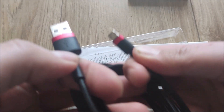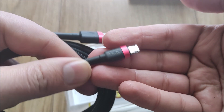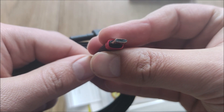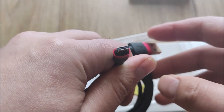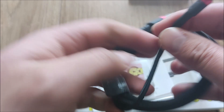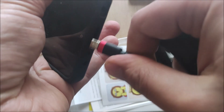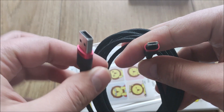Tutaj mamy logo USB, tu mamy logo, nazwę producenta Baseus i ten podwójny port, który jest - tak jak powiedziałem - rozwiązaniem problemów związanych z końcówką micro USB, która nie jest symetryczna. W nocy zawsze jest problem, jak to podłączyć. No tutaj takiego problemu nie ma - jak podłączycie, tak wejdzie, powinno wejść.